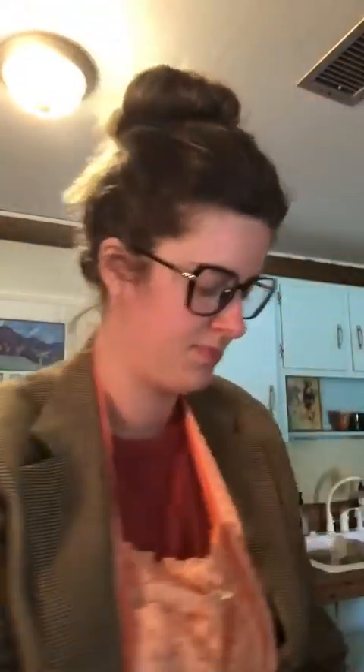Today we are going to make miniature burritos. We've got sour cream, refried beans, a little bit of butter, and rotisserie chicken. All you're going to do is basically make a tiny little taco.